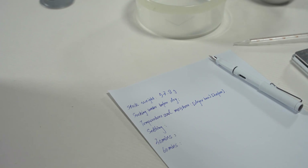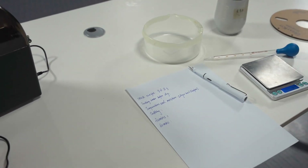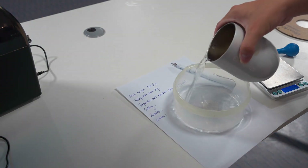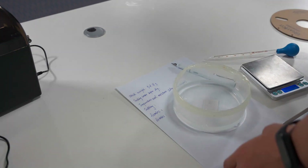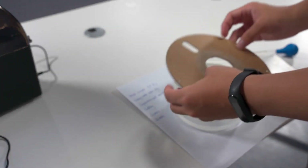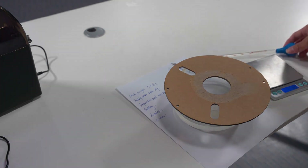Now I need to put the water to the bottom. Now I will put the water to the plant — the plant will absorb the water and the weight will increase.